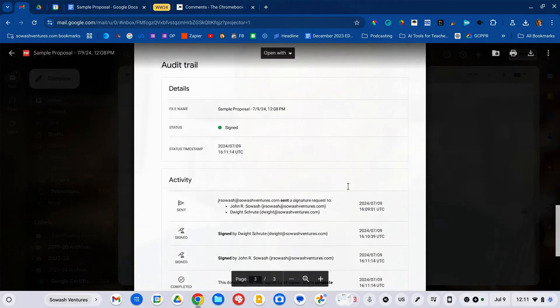Not only will you see all the signatures, but it also adds an audit trail that indicates exactly when everybody signed it, confirming their email address. According to Google's help documentation, this process is a legally enforceable e-signature in both the United States and the European Union, and it adheres to Adobe's secure signature process as well. I'll link to that information so you can check it out.